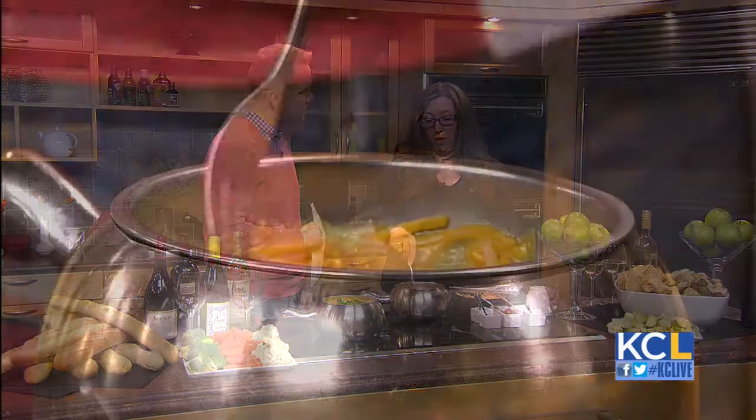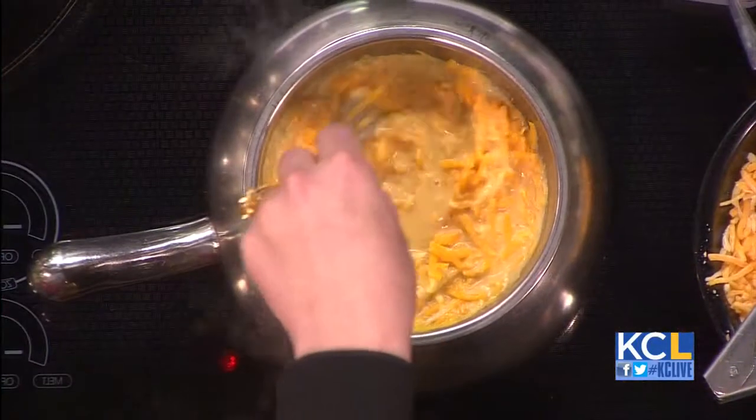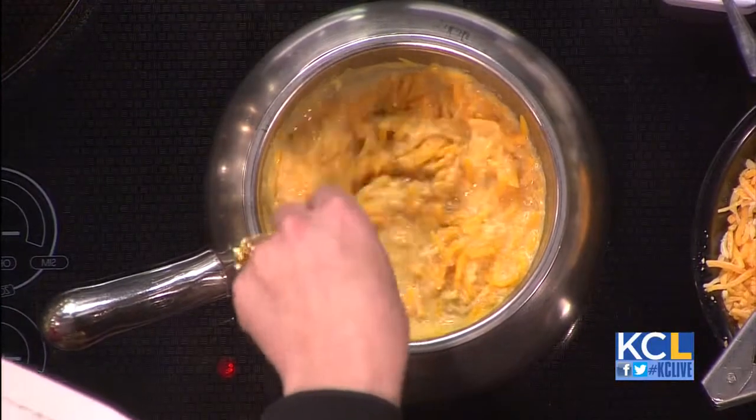Can somebody enjoy cheese fondue if they're on a gluten-free diet? Yes, you can. Our recipe in the cookbook says to use flour, but you can use cornstarch, which is a great alternative. And then instead of dipping regular bread, there are gluten-free breads out there, fruits and vegetables. We actually have gluten-free tortilla chips.